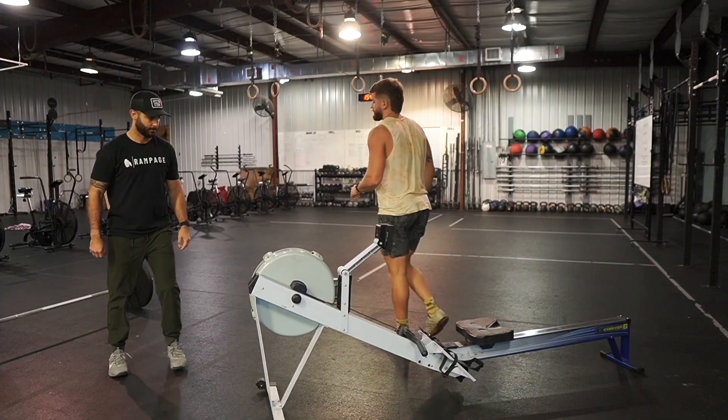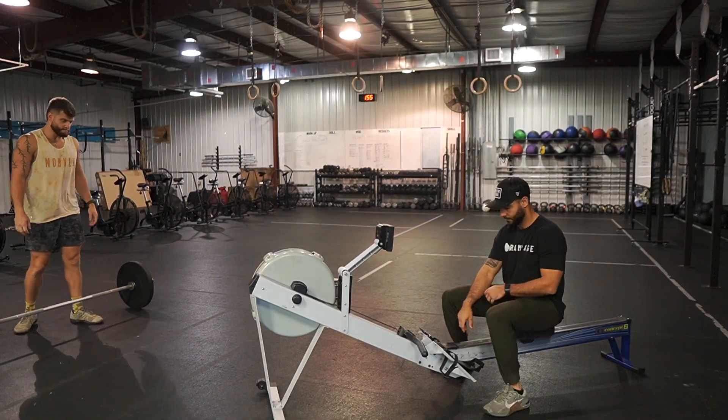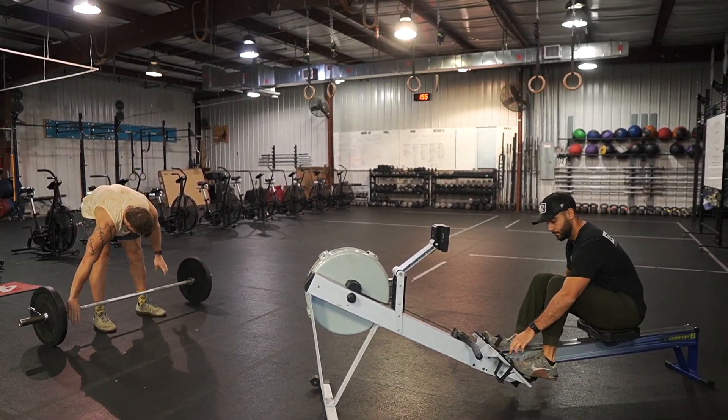On the snatches, they can be power snatches or squat snatches. They can have a slight press out, and the feet can move a little bit, but every rep needs to be under full control and stood up before the bar is dropped.